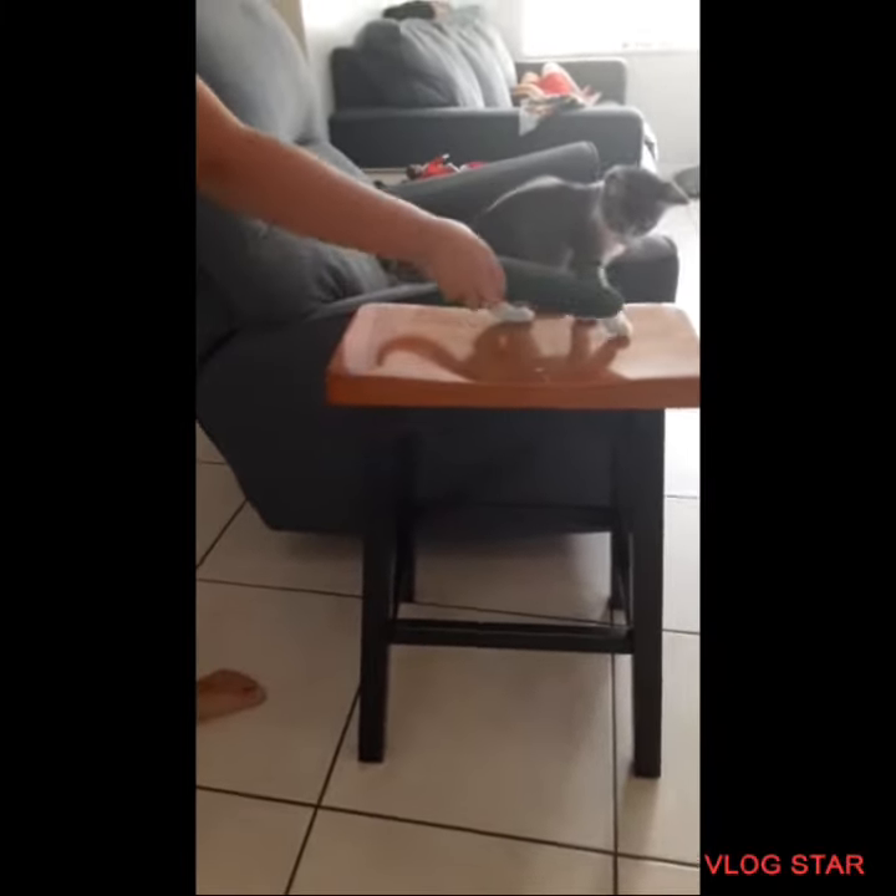Is she scared of the cucumber? Not yet. He's eating good.